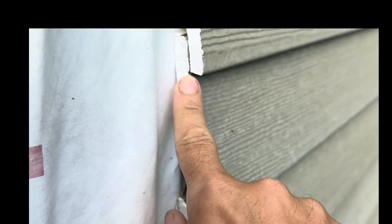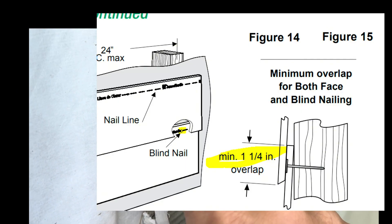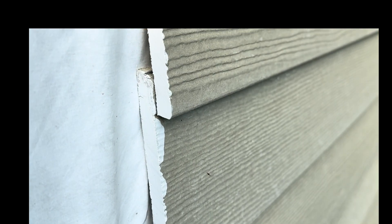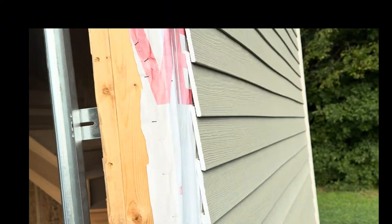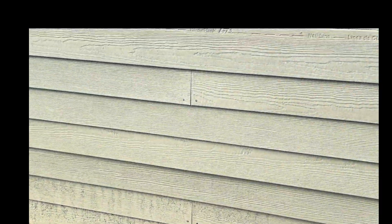The next issue is overlaps. These overlaps need to be a minimum of one and a quarter inches, but these are only seven-eighths inches because they used the nail line as a chalk line. That creates a wind and water issue on the lapping.